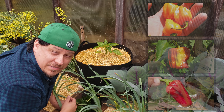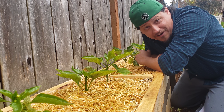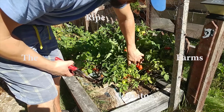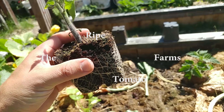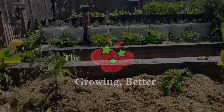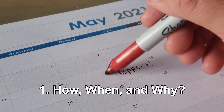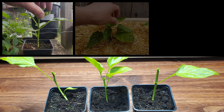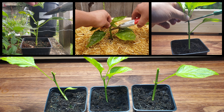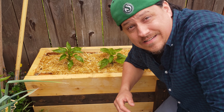I still debate every spring whether or not I should prune, so let's once and for all take a deep dive into the world of pepper pruning and find out. Today we're going to cover two things: one, how and when do you actually prune your pepper plants, and two, setting up an experiment where we can reliably test the results of pruned specimens versus ones that we left alone.